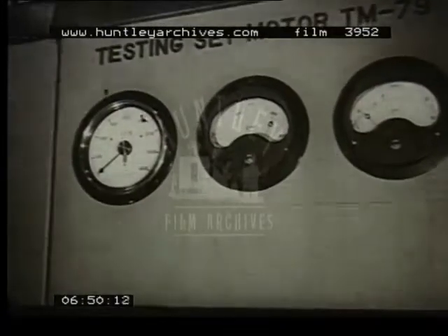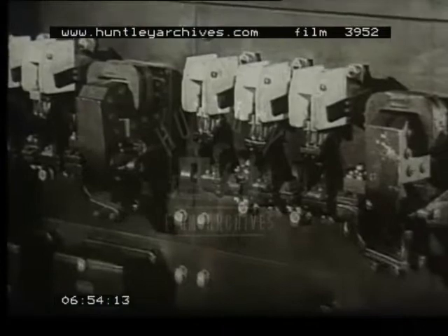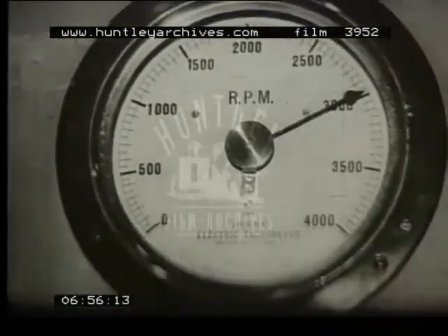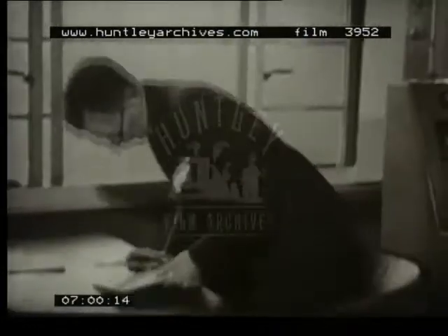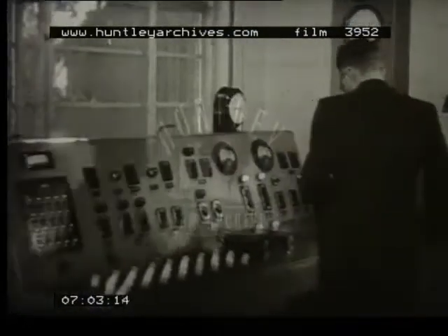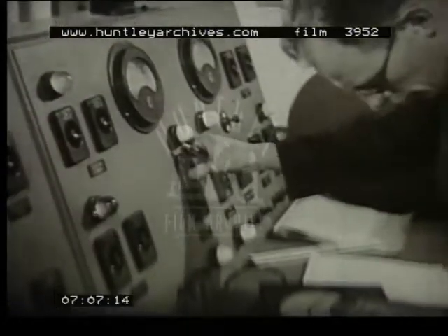On closing the switch, the 20-ton rotor commences to revolve, taking 20 minutes to gain its full speed of 3,000 revolutions per minute. In the meantime, the control engineer is making the necessary calculations, arranging for the correct connections of the reactor, and adjusting the excitation current of the generator to ensure the test conditions.